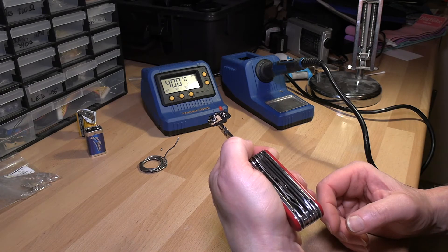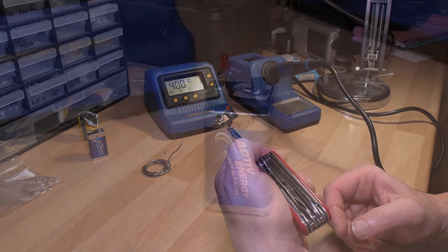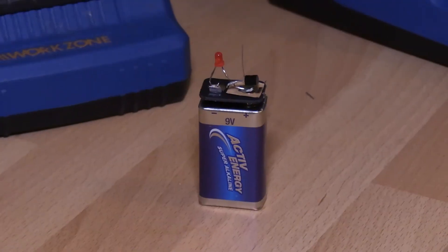And that's our build done. Okay guys, there's our little sensor made. So let's see if it works.